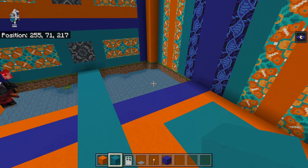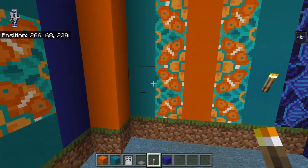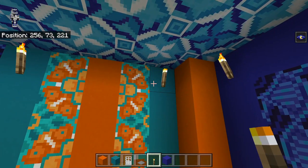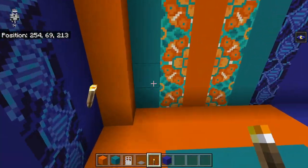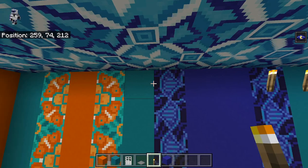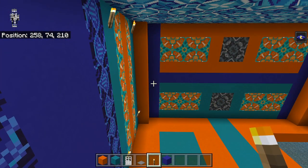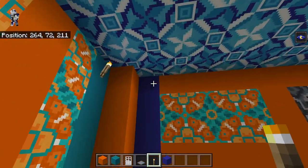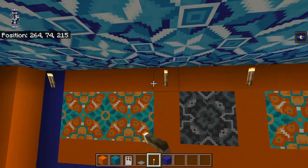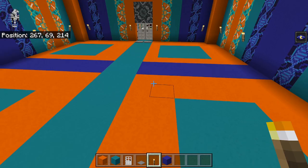Let's finish off the torches on the side walls. They're just going to go on all the cyan on the two-block height, and then also at the top we're going to get them there as well. Same thing on the other side over here — let's put them up at the top. On the back, we're going to get ones on top of the blue concrete here, and then these two orange bits, and then the cyan, and then the blue, like this.